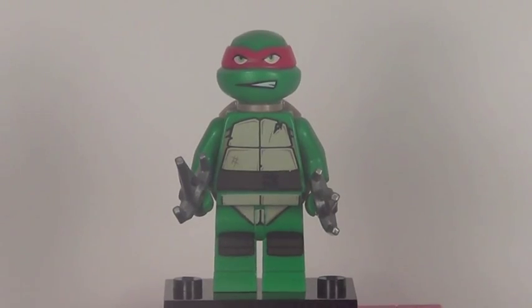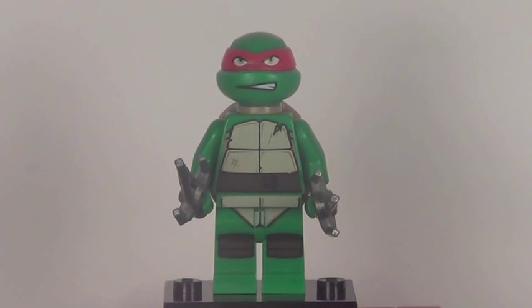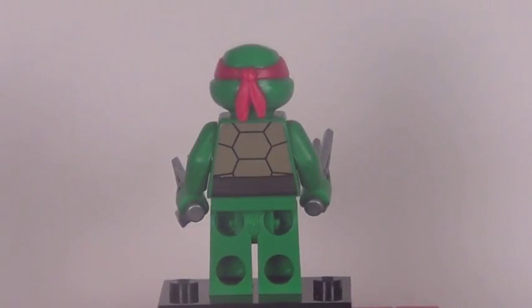Our first minifigure is the first of two turtles included with this set — that is Raphael. He is pretty much the same as the versions we saw from last year: the torso printing, the leg printing, the size, weapons all the same. But his face has a little bit of an alternate expression, which is pretty cool. Here is Raphael from the back with his turtle shell and back printing.